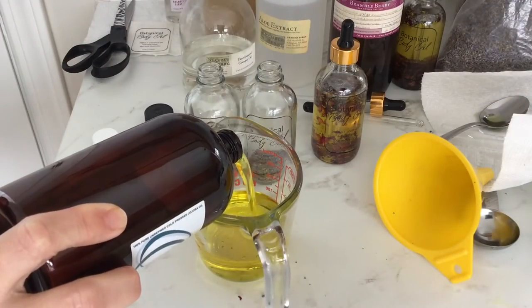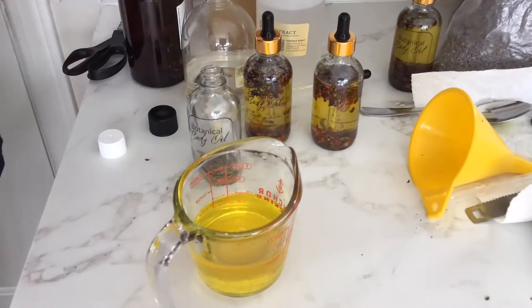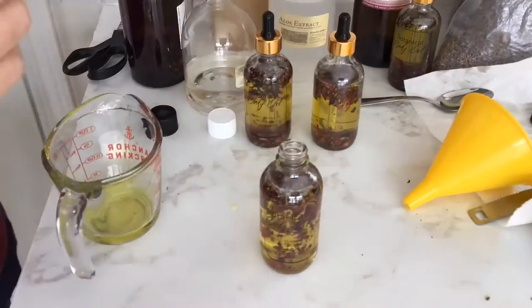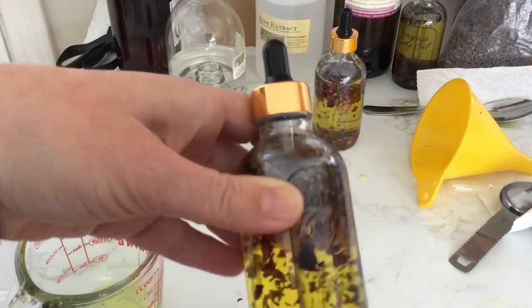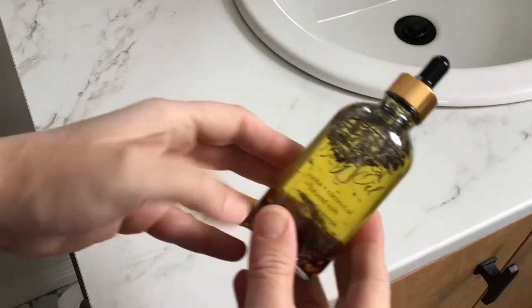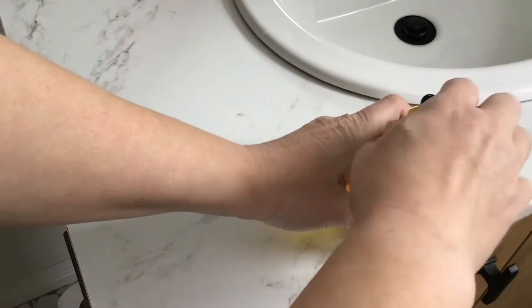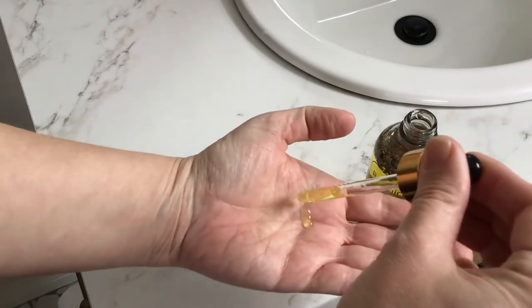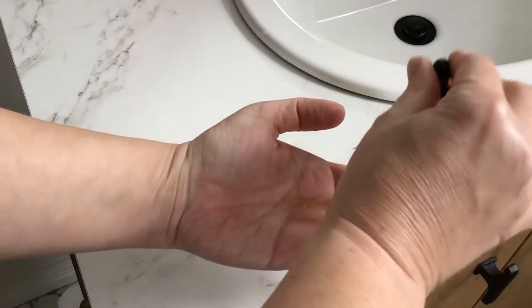After you get the dried flowers into the bottle it's time to mix up your liquid ingredients. Pour the jojoba oil, fractionated coconut oil, aloe extract, and lavender essential oil into a clean measuring cup and stir it with a clean spoon. Then just pour it into the bottle — I like to use a funnel so I don't make too much of a mess. Screw the dropper cap on and shake it up. It'll take a few days for the botanicals to sink to the bottom. The dried flowers will infuse into the oils over a few weeks. You can use the oil anytime. A little goes a long way, but the jojoba and fractionated coconut oil are known to absorb quickly and be lightweight so it'll leave your skin moisturized.